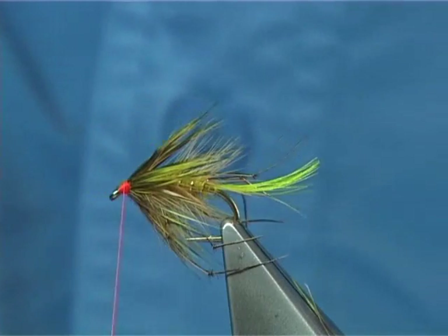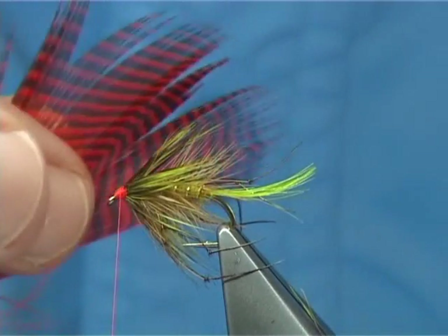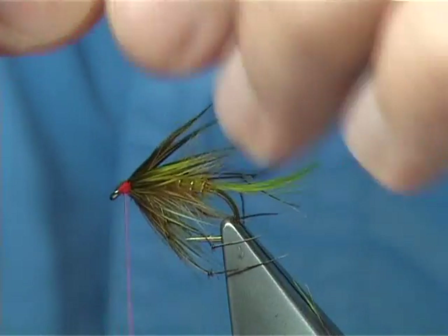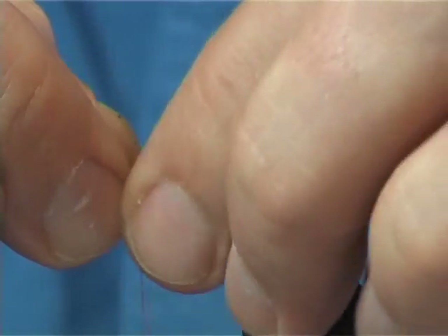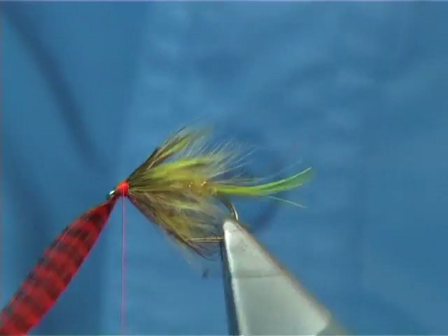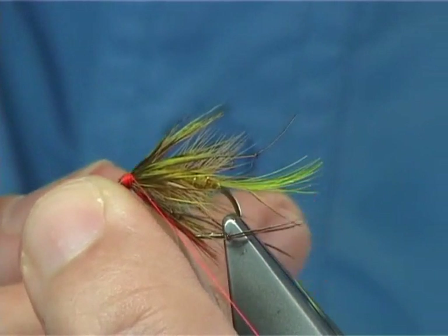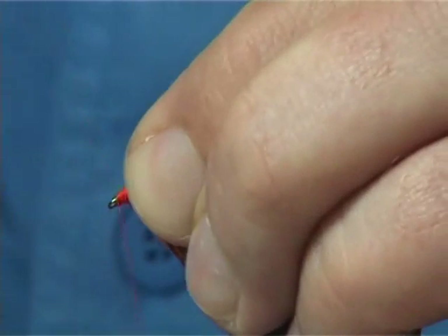Now on the original it's dyed orange guinea fowl, but I'm just going to use some teal dyed a nice hot orange — just a few fibres to form a throat. Watch the length of the hen hackle fibre length. Just tie it on the side and see how it looks. Trim away the waste. You need the tips of the scissors to be really sharp because you've got to get in there. I like to tidy up.